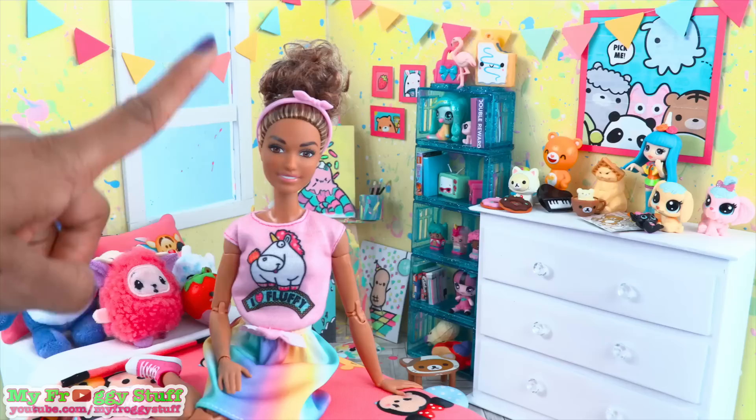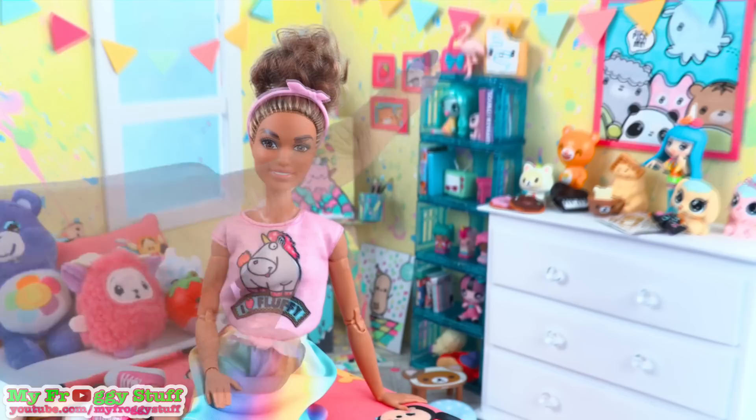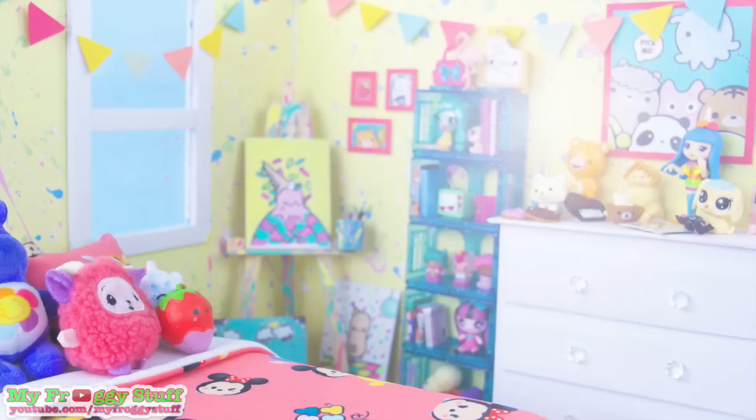And I'm going to use the collector's guide from Moj Moj to glue onto poster board to finish the room. So, Jade, what do you think? Home sweet home. Yeah, this room looks perfect for her. Thank you for joining us while we made Jade's room. Like, comment, share, and subscribe. Don't forget to ring the bell and follow us on Instagram at MyFroggyStuff and TheFrogVlog.